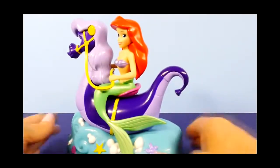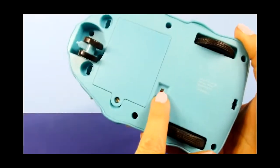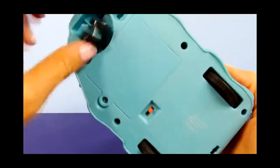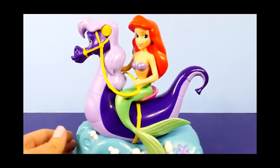Ta-da! Here it is out of the box. So let me just turn it off — there's a little on and off switch down here — and three different wheels. These would make it go straight and then this one would turn it. I'll show you all about that in a minute. I want to show you the remote.